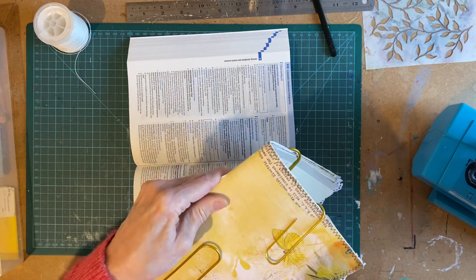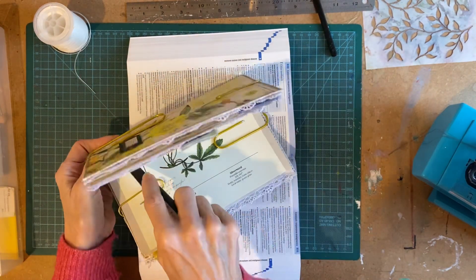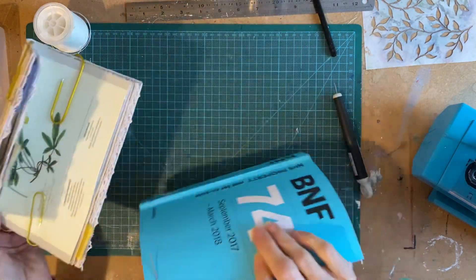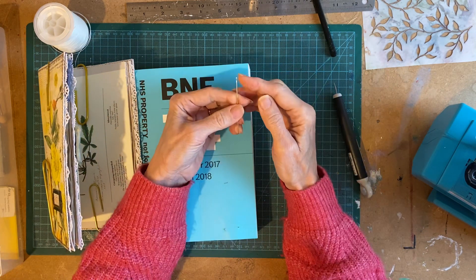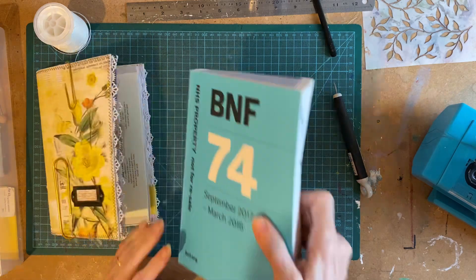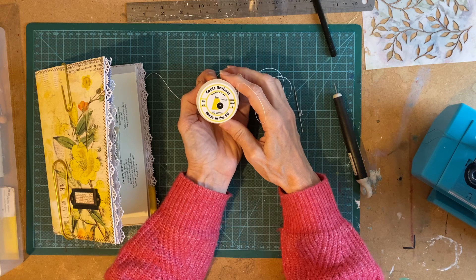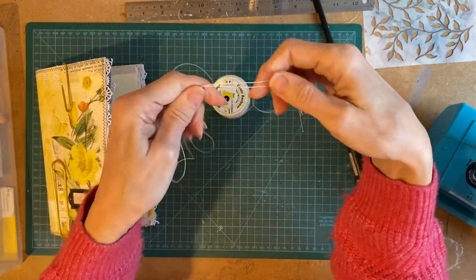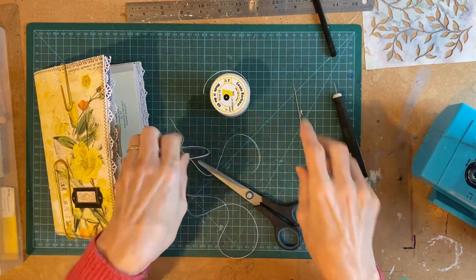Don't worry about the paper tearing a little bit — we'll sort that out towards the end. I've got my needle; I've actually got a bookbinding needle, but it's basically a long straight needle with a decent sized eye in it. And I've got this wax linen thread — this is quite a fine one; I prefer a fine one. You want it to be two and a half to three times the height of your book, so about 24 inches.